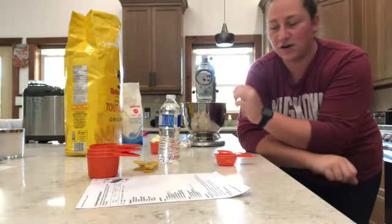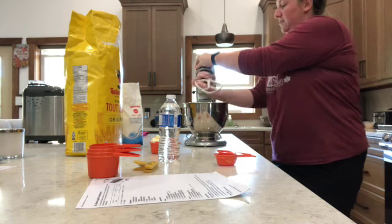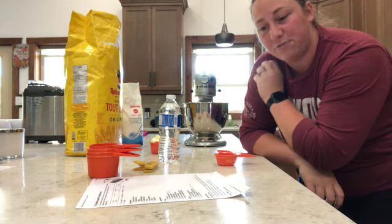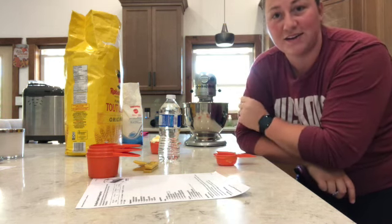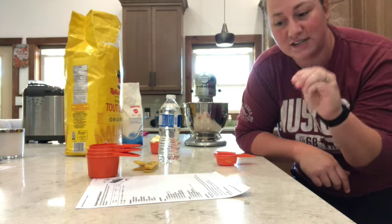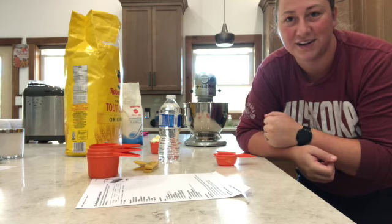I've got all the dry ingredients in the mixer. I'm going to put the blade on and mix them together. Then we're going to add in half a cup of butter in small pieces and a quarter cup of cold water. We'll mix it until it resembles a coarse meal and begins to stick together — when you pinch it and it holds together, it's done.